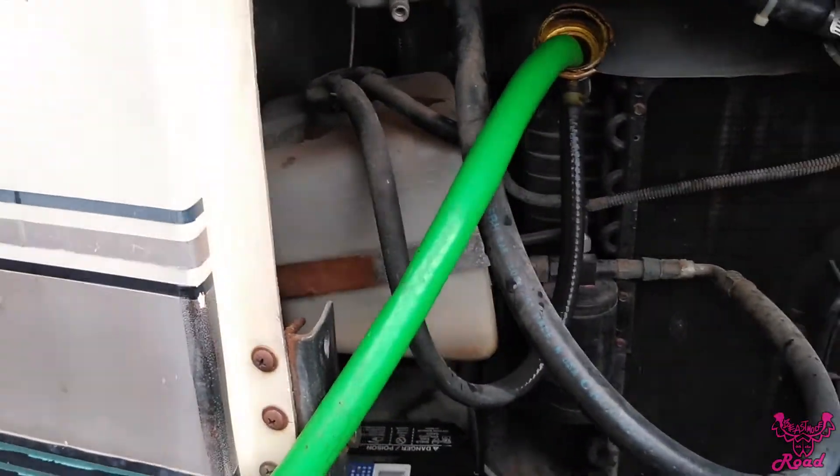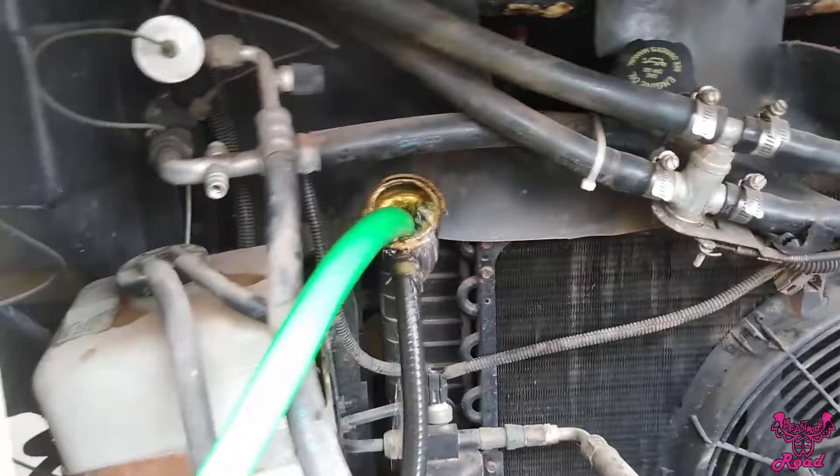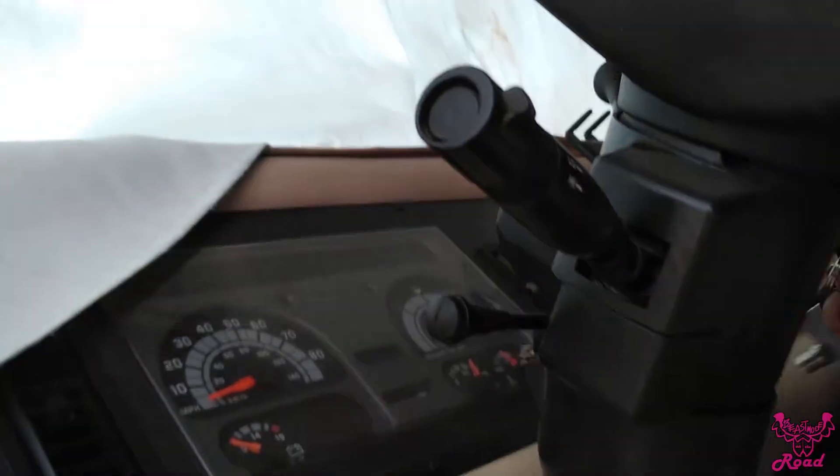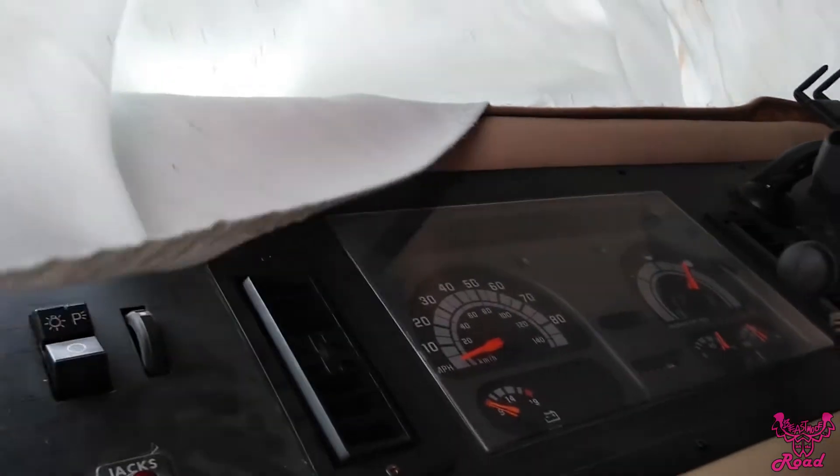Turn it on for another 15 minutes and have the heat on to make sure all the thermostats are open. That filled up quick — all right, let's turn it on and wait for another 15 minutes.